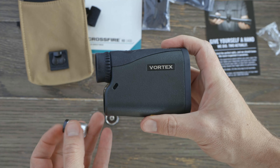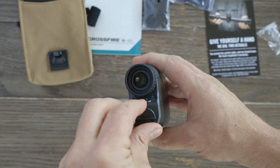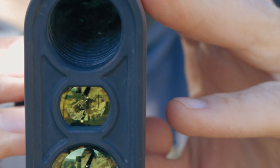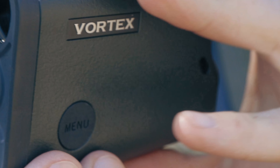The Crossfire offers HD glass, although it's probably not going to look as bright as a higher end rangefinder from Vortex — their Razor is generally going to look a little bit brighter and sharper. But for a lower end rangefinder, this definitely has a great view through the glass. They advertise 1400 yards for reflective targets, 950 yards for trees, and about 750 yards for deer-sized targets.